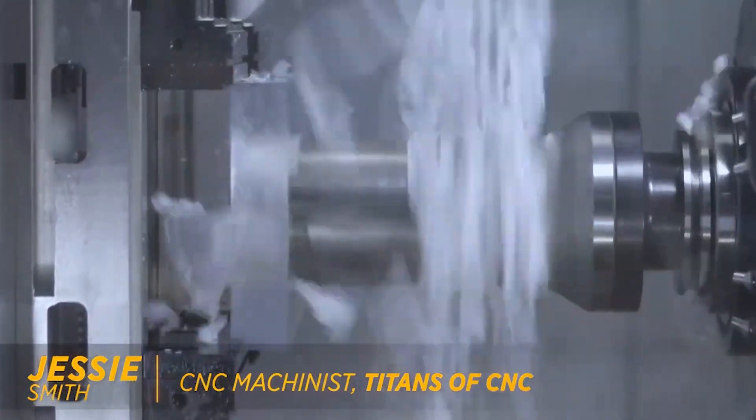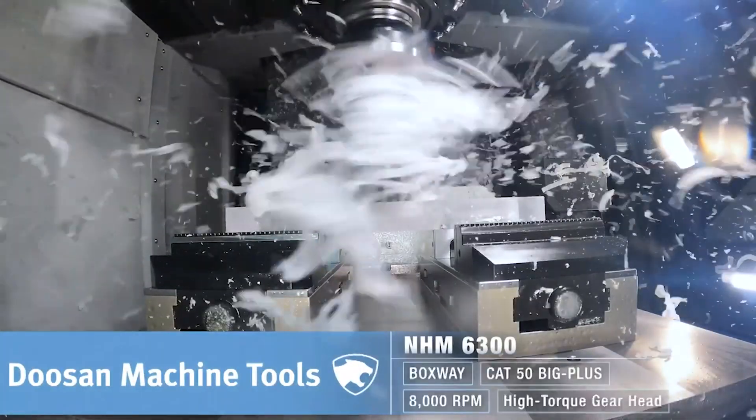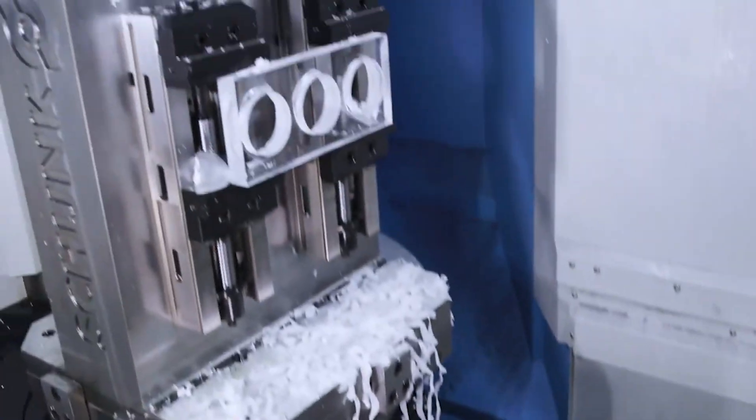It was one of those type of parts that the more you stare at it the worse it gets. Number one it's like 17 inch diameter and over 90% of the material is getting removed. It hardly had any flat faces on it. It had thin walls with all these different tapers and bosses coming off of it that all had to be blended together. Super tight tolerances.